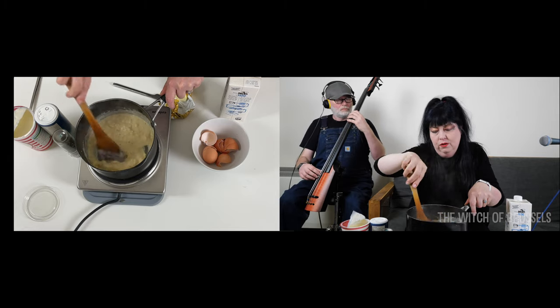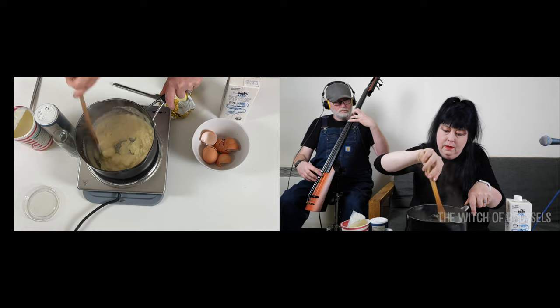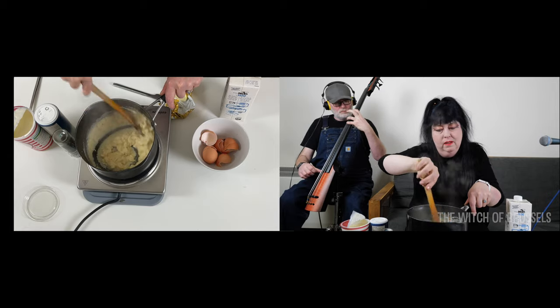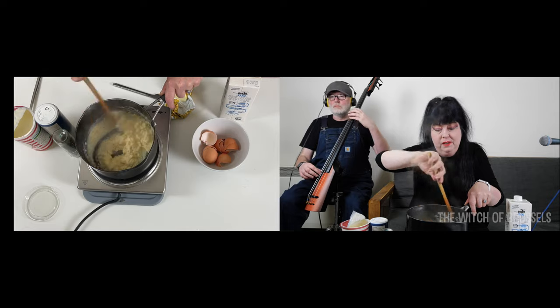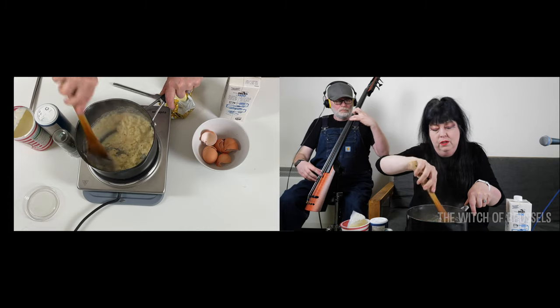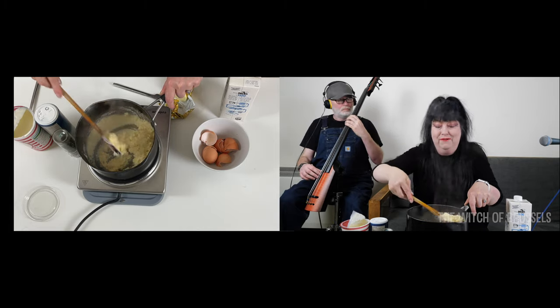I do try to buy free-range eggs. I like mixed sizes because I think that stops food waste — companies can just provide boxes of mixed-size eggs. It's also good if you're budgeting for the whole week, as you can use the different sizes for different recipes.